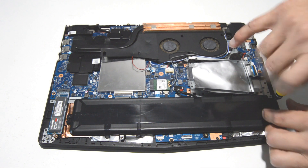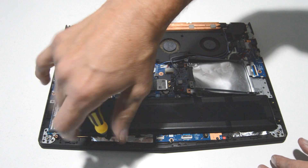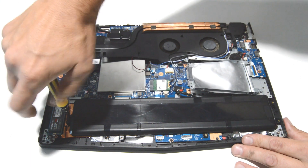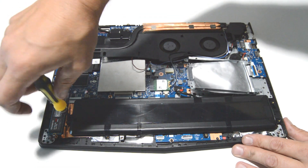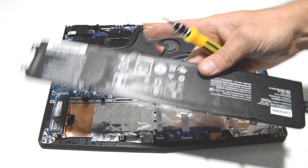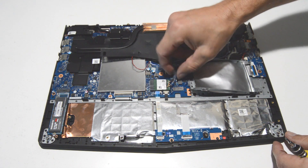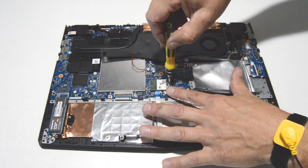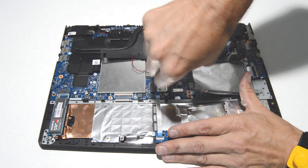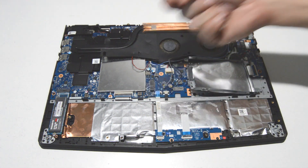Then we can remove the screws. Next we can do the Wi-Fi card — just pull straight up on the antennas and remove the screw, then pull the card out of the slot.